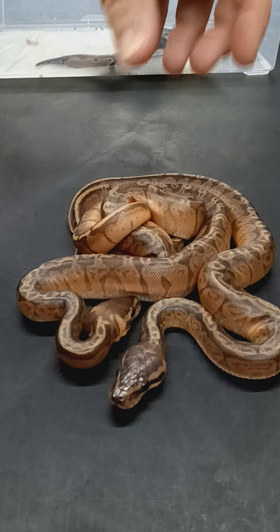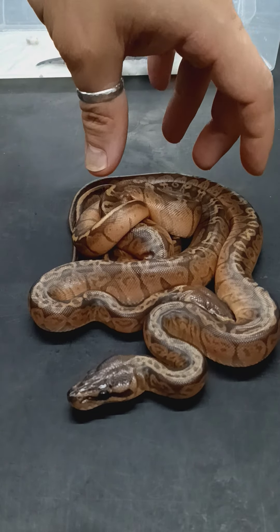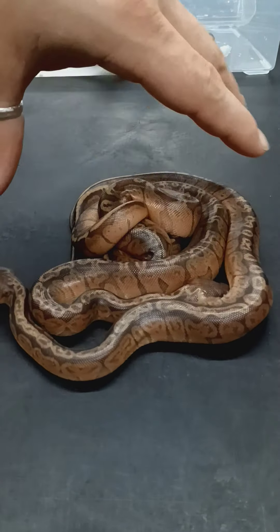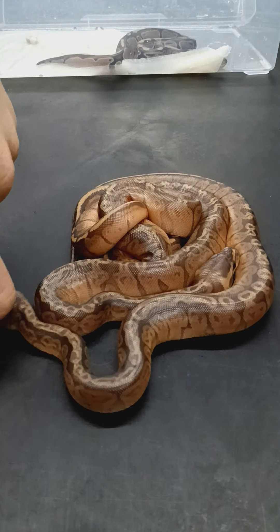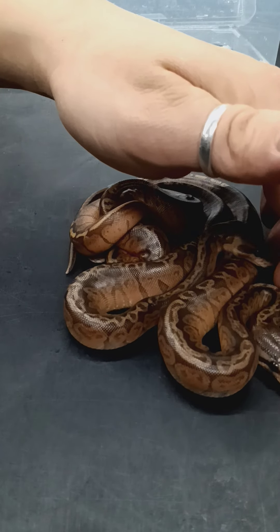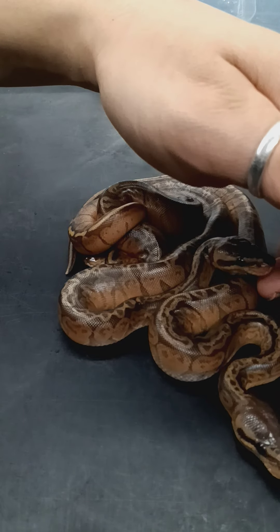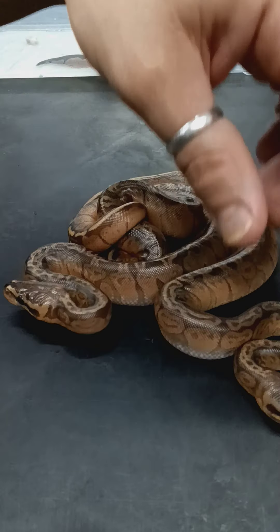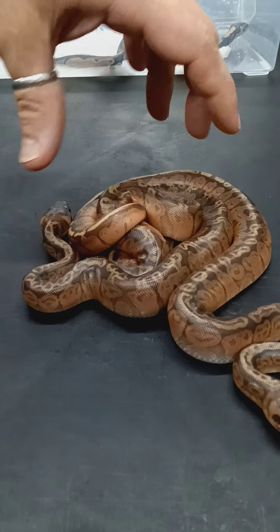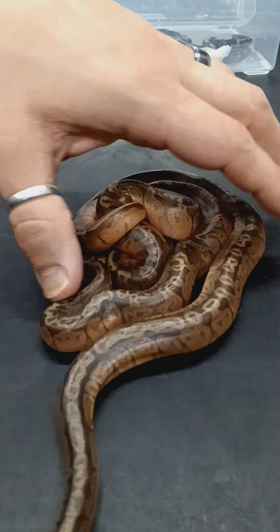I did not breed him to the Desert Ghost female this year, because I did not want to repeat the pairing and have the same kind of issue. I wanted to try something else with her, and she ended up laying ten good eggs this year. She was bred once by an Orange Dream Yellow Belly Desert Ghost, and then I wanted to try to make triple hets with her, so I put an Axanthic Pied to her. Either way I'll know who the father is — I'll either get a clutch of all Desert Ghosts, or a clutch of all Pastels and Normals that are triple hets.